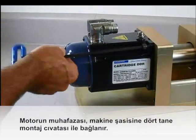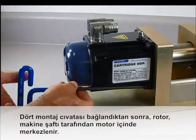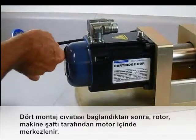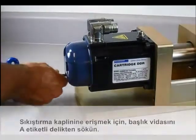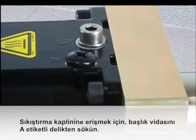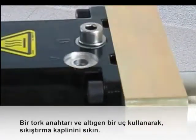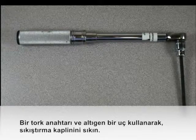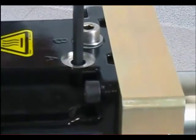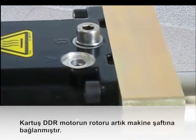The housing of the motor is secured to the machine frame with four mounting bolts. After the four mounting bolts are secured, the rotor is centered in the motor by the machine shaft. Remove the cap screw from the hole labeled A to access the compression coupling. Using a torque wrench and a hex bit, tighten the compression coupling. The rotor of the cartridge DDR motor is now secured to the machine shaft.